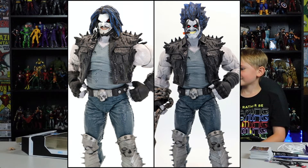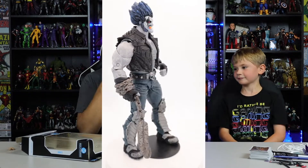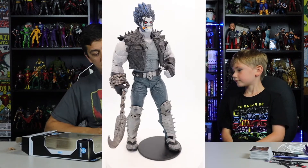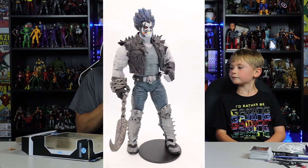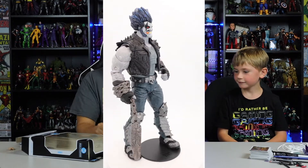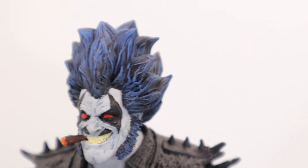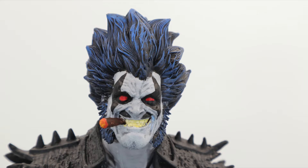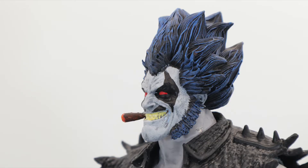I'm happy because now I have an actual custom Lobo I can go put on the villain shelf with everybody else. He should be front and center because he's so badass looking. That new head sculpt puts him way up there on my list of McFarlane figures. Once we get the cigar re-glued, this thing is fantastic. Dave Wheeler, who painted this head sculpt, did an amazing job — and the head sculpt from Super Cool was amazing too.